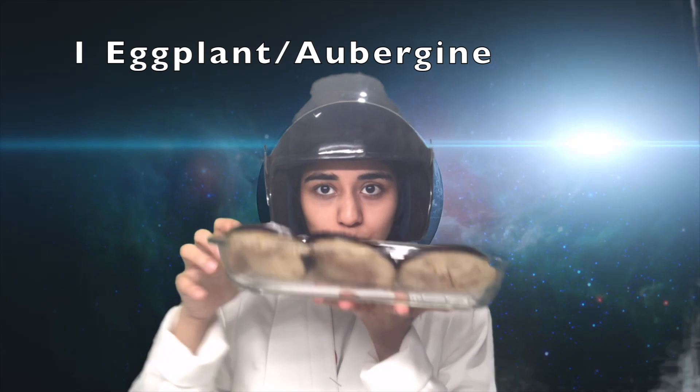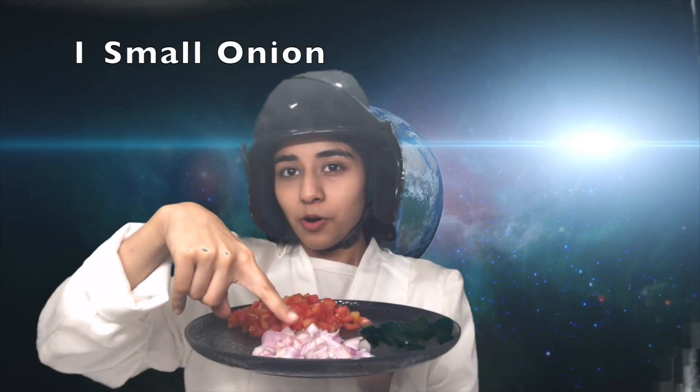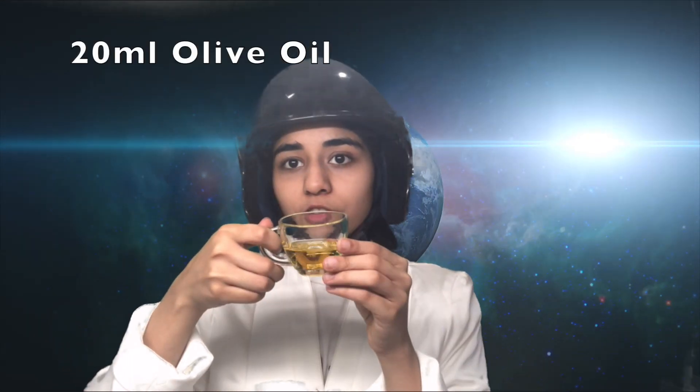The ingredients we're going to need are eggplant, obviously, which has been cut into slices. Three small tomatoes, one small onion, and 15 basil leaves. If you don't use 15 basil leaves, it's just not going to turn out the same. Five garlic cloves that have been minced or chopped. 20ml of olive oil — you can be bougie and use extra virgin olive oil, but I'm cheap, so I'm just going to stick to the regular olive oil.